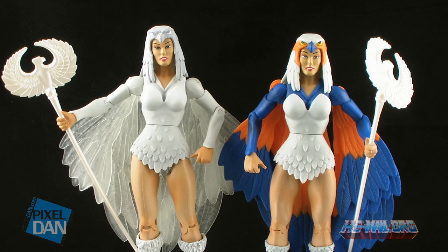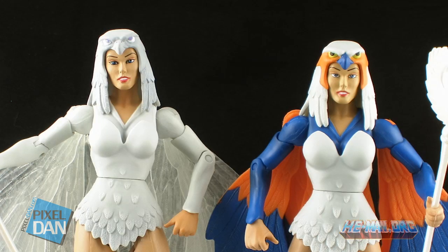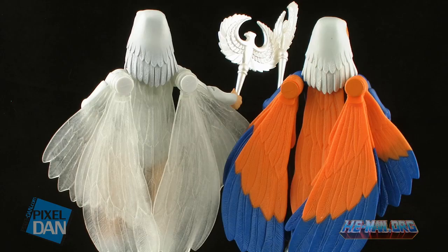Here's the Temple of Darkness Sorceress standing alongside the already released regular version of the Sorceress, just so you can see that they are pretty much the same figure, just with different paint jobs.